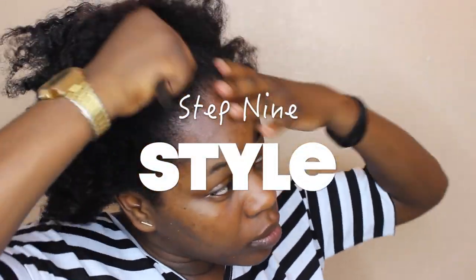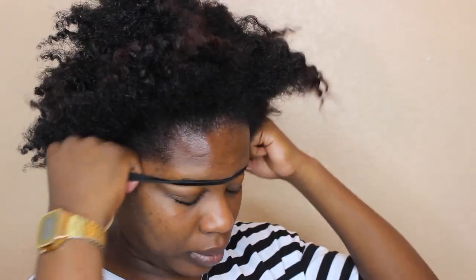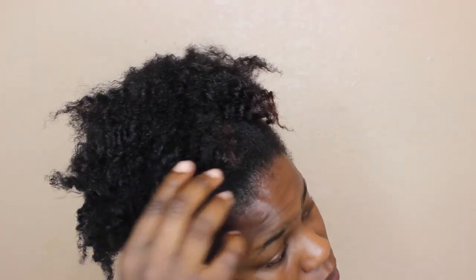The last thing is to style — I'm just putting my hair up in a puff and fluffing it out. So this is all I do! Thank you guys so much for watching. If you have any questions make sure to leave them down in the comment section below, and I will see you in my next video. God bless.